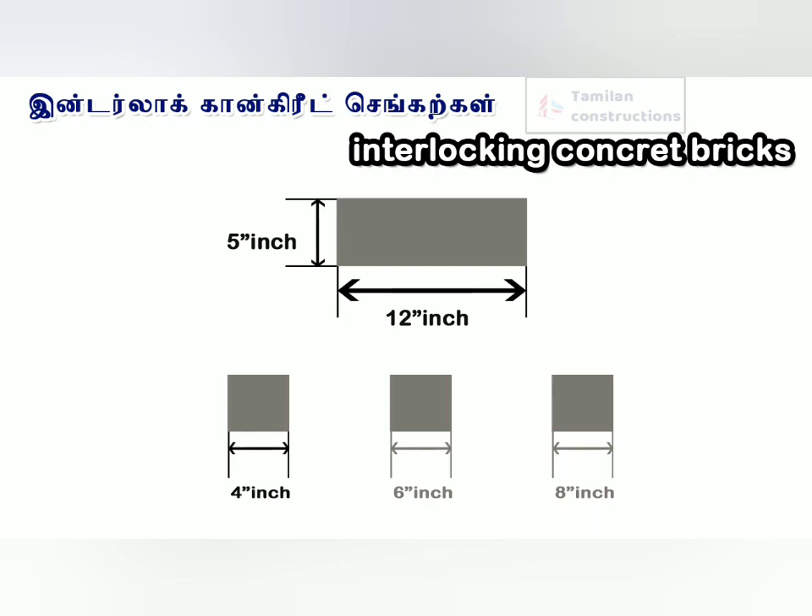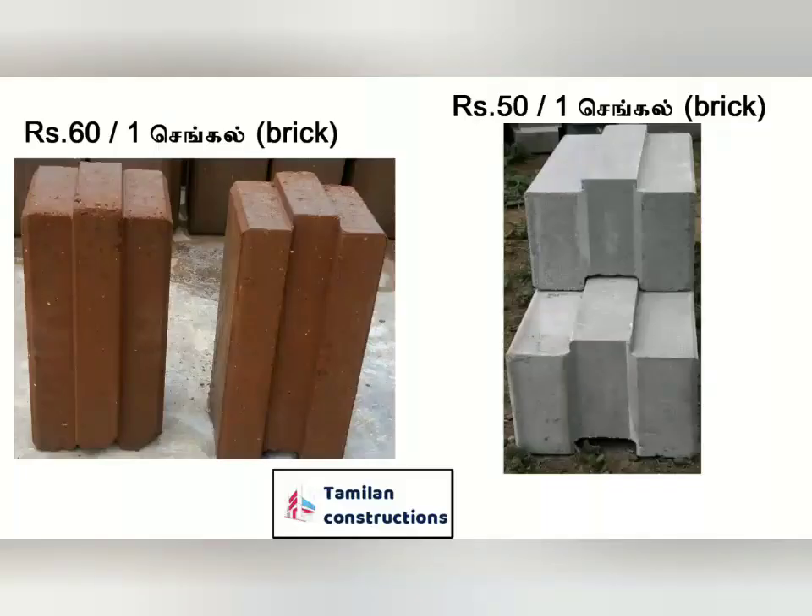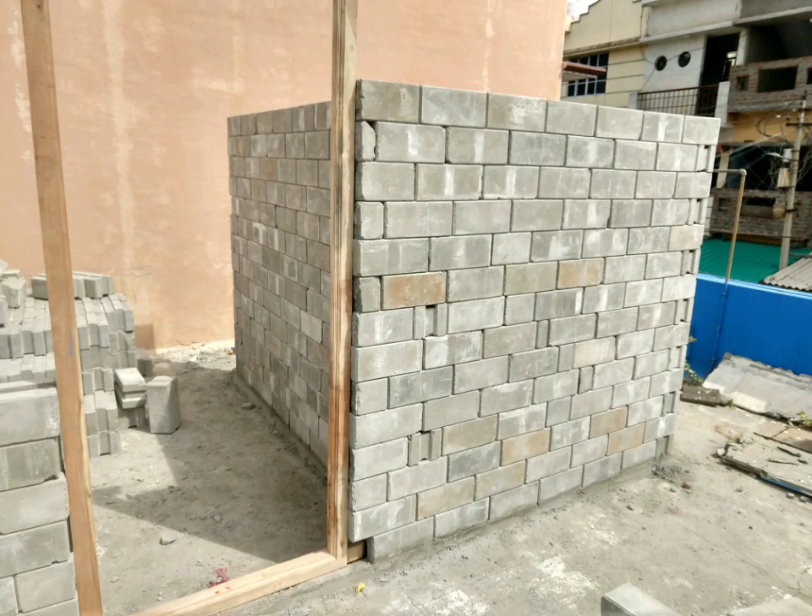The color and the finishing is not the same. The mud interlock and concrete interlock differ in availability across states.